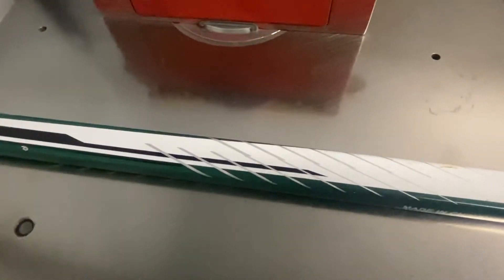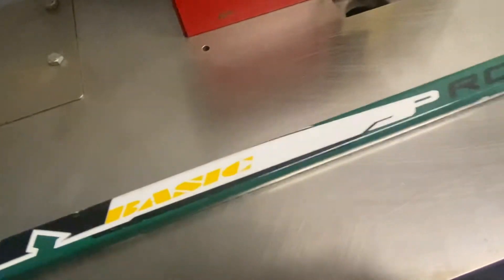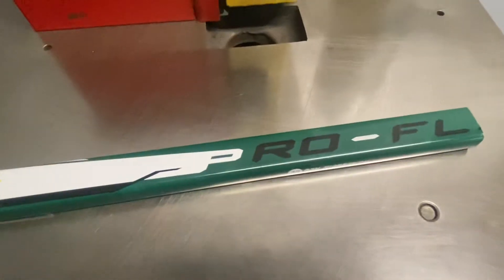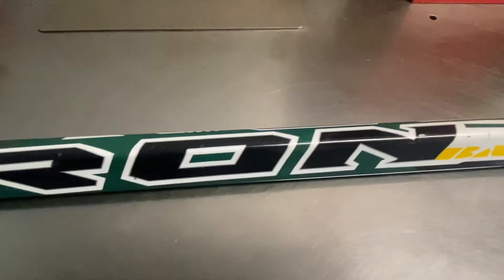Jack here, owner of Hockey Alley, bringing you back hockey history and sticks. Today I got the Tron Basic Pro Flex. This used to be a one-piece — it's been broken, and I just kept the shaft. I do collect hockey shafts, and this one was part of the collection, but it was a one-piece originally.